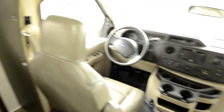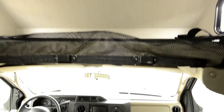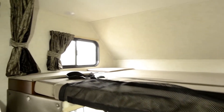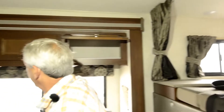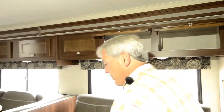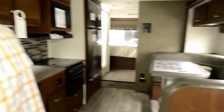The forward seats both have swivels on them so that they turn around to join the group. You've got a queen size overhead bed with little storage boxes for books, nice deep cabinets, and LED lighting throughout.